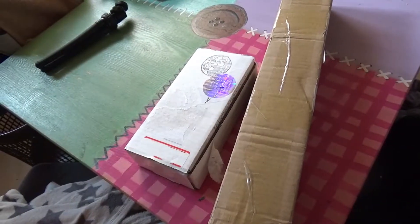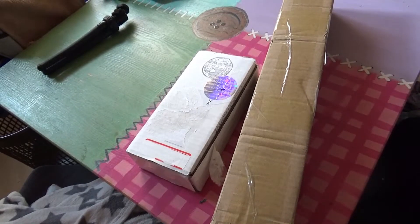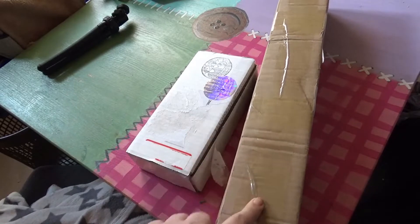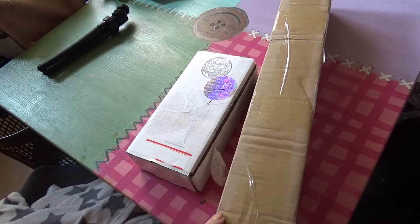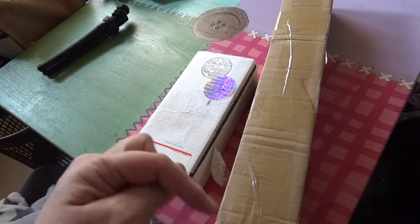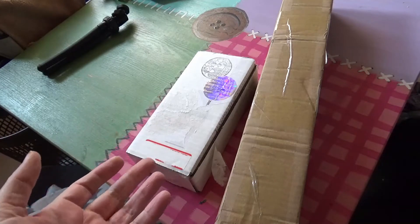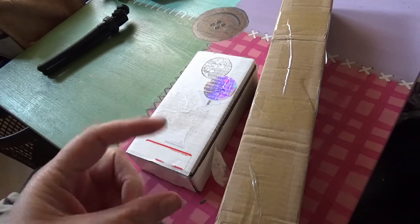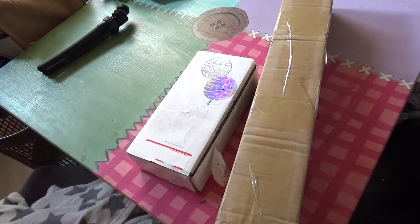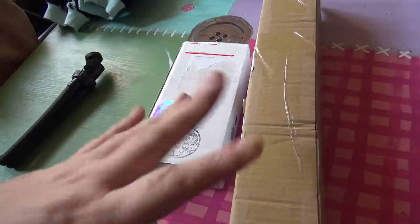Hi honey, it's Claire from the future. Before we get into the unboxing, I forgot to mention about this diamond painting. I am an affiliate with Pretty Neat Creative, so if you use the link in my description below you will get a percentage off — I think it's 15%. I'm not sure, but I will also make a little bit of commission. It's in the description below.